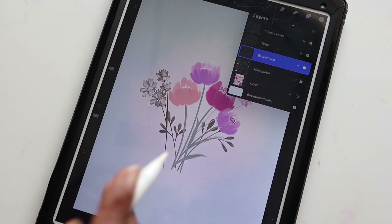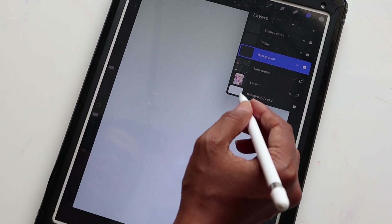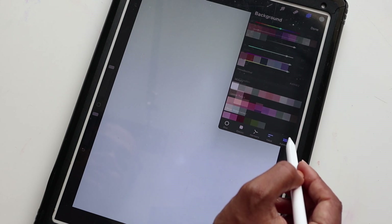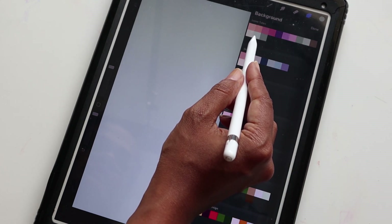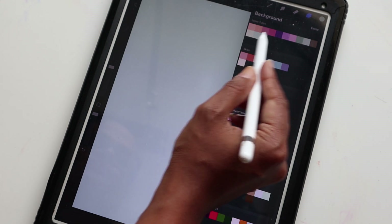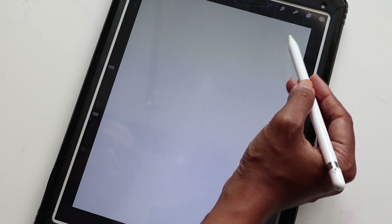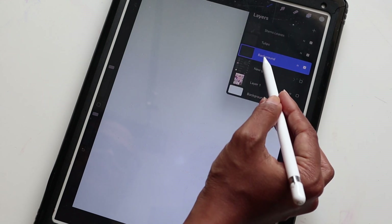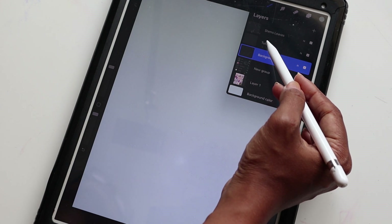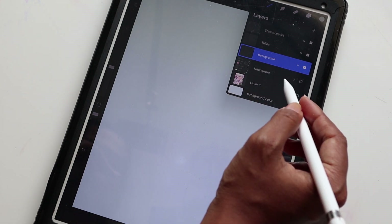All right, we're ready to begin. I'm going to make sure this is turned off so you don't see all these layers. I'm going to make sure my background is this nice light blue — the second color on the second row. I've already created and named some layers to quicken the process.